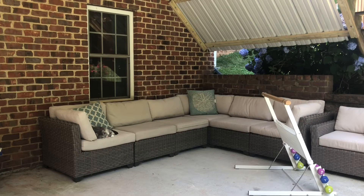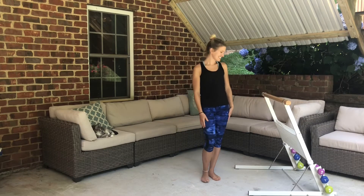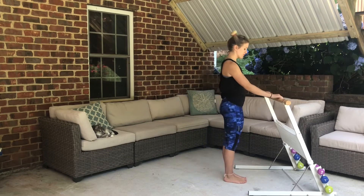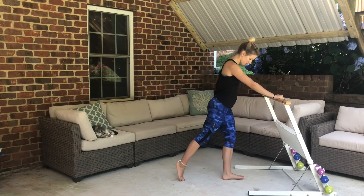Today we're doing a ballet booty and leg workout at the bar. This is my booty kicker bar — there's a link in the description if you'd like to get one for yourself at a discount, and it comes with a free bender ball. You can also use a chair or a counter.